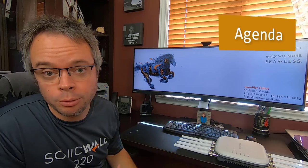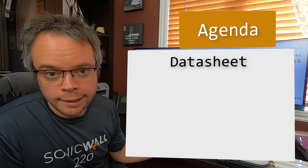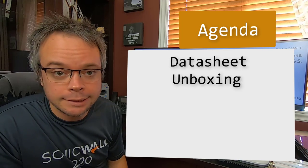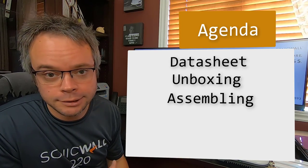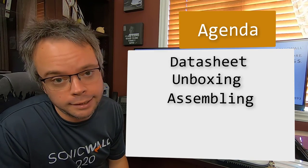Before that, we'll briefly go through the data sheet of the access point so we know what we are dealing with. Next, I will unbox the access point and assemble all the parts, because there is a fair amount of mounting hardware that comes with the antenna.